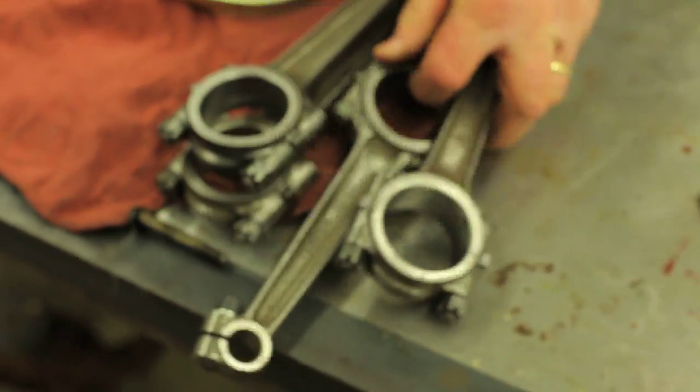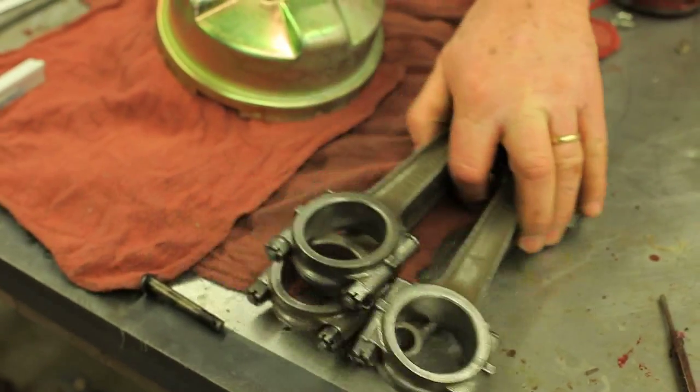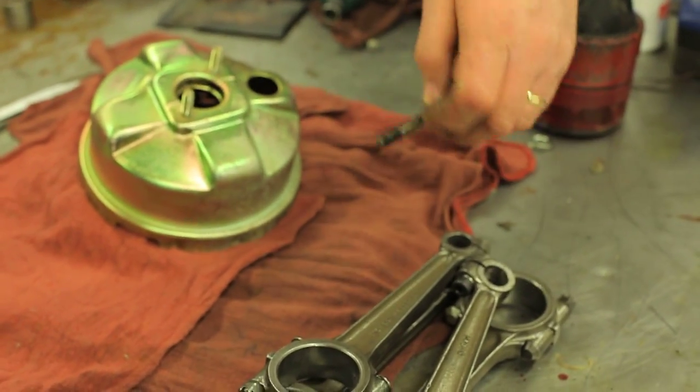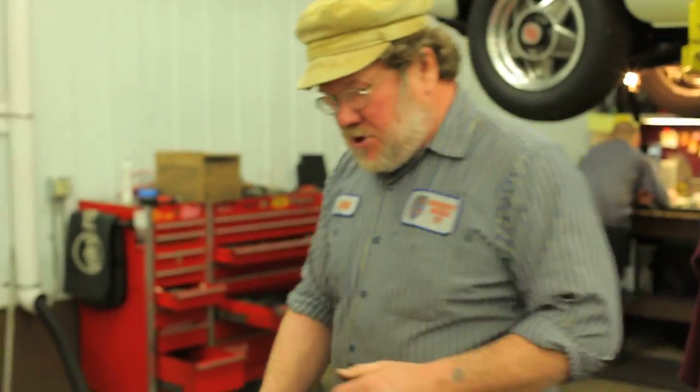So here are my four rods down here in a pile. I was able to salvage most of the bolts, but some were shot. So I'm going to order up bolts, put them into the connecting rods, and then send them out to the machine shop and get them recircled.